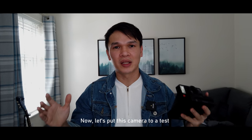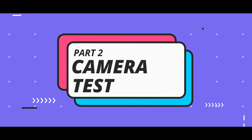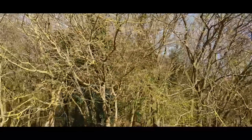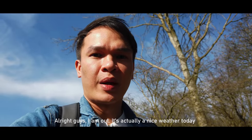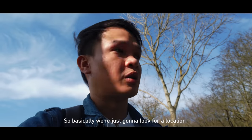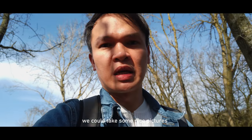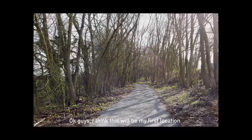That's my simple tour of the camera — now let's put it to the test and get outside. It's actually nice weather today, so we're going to look for a good location and find some nice spots to take pictures.